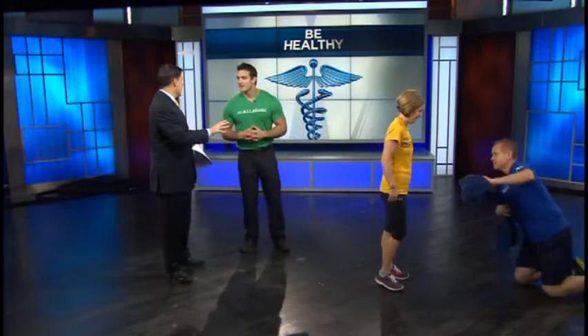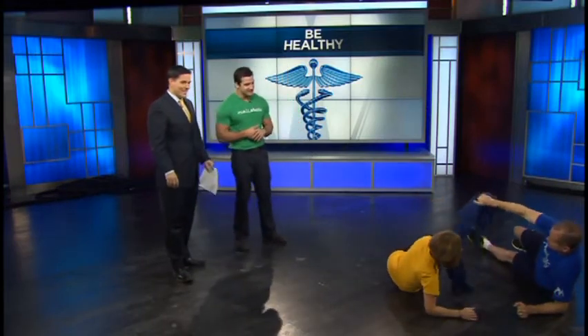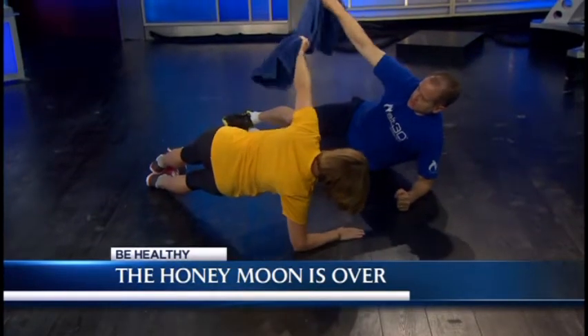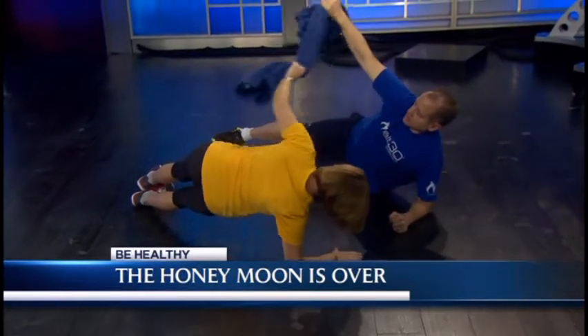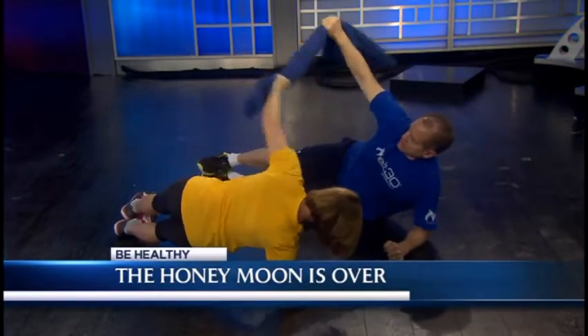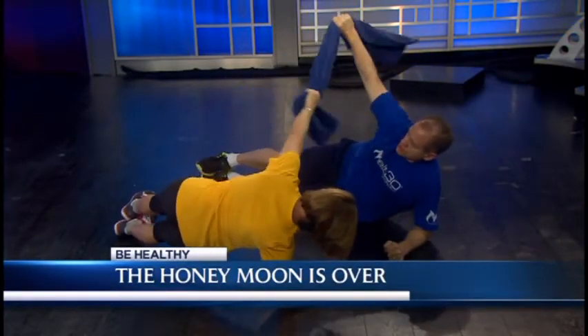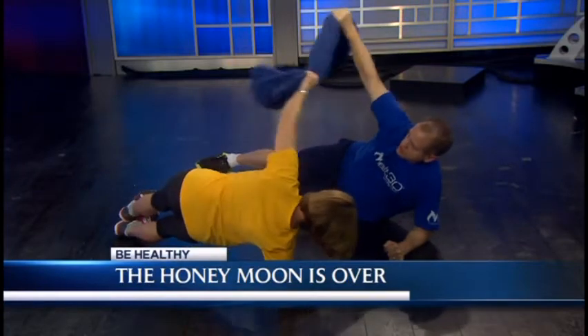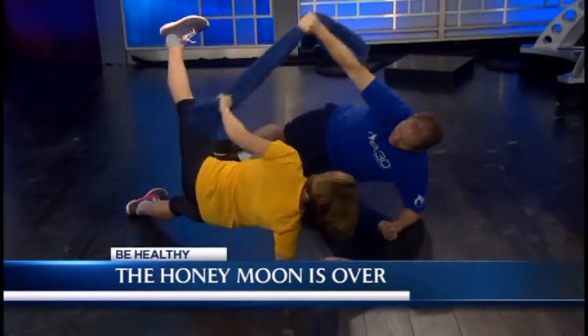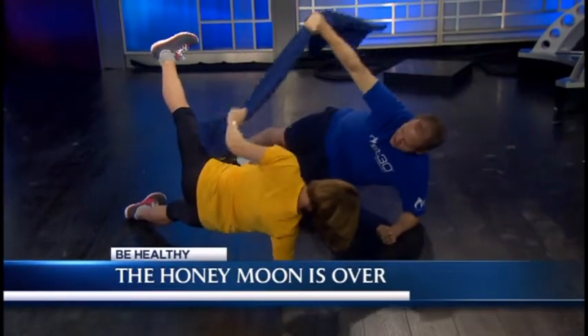The other one is called 'The Honeymoon Is Over' — side planks. These are not easy. We're adding a strength component with a towel, so Bob's showing a level one. Basically they're doing a tug-of-war with that towel, sculpting their upper body while working their entire core. You can see Beth is stabilizing. And Beth, you want to show off a little bit? Raise that leg right there — and that makes it even harder.